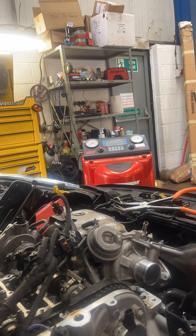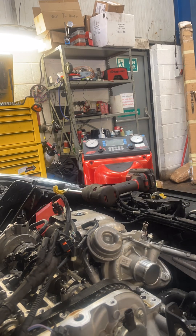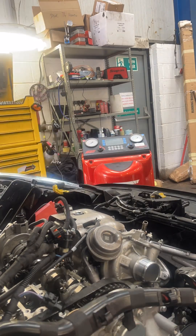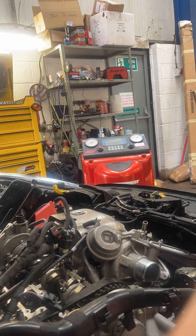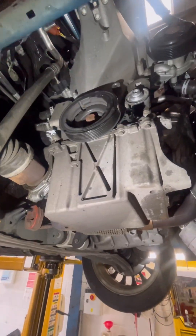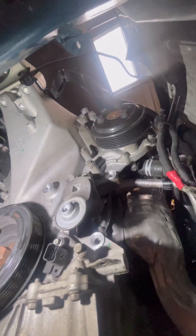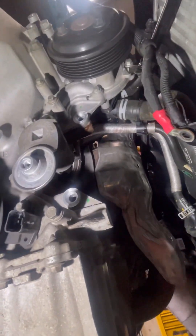Whilst we're here we also remove any ancillary components that may be getting in the way of removing other components further down the line. Here underneath the side of the engine we've removed the auxiliary drive belt pulleys, the alternator and the aircon compressor.